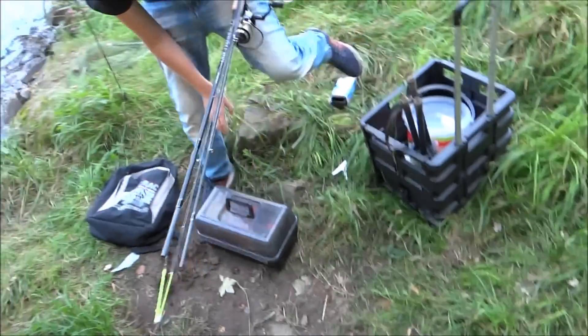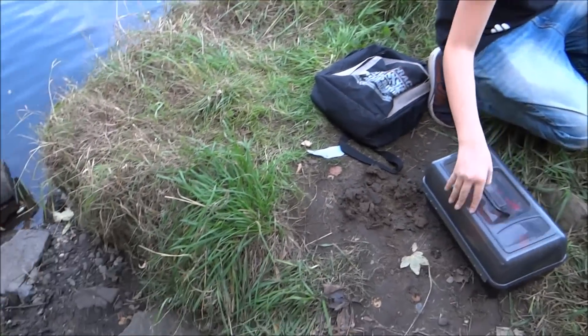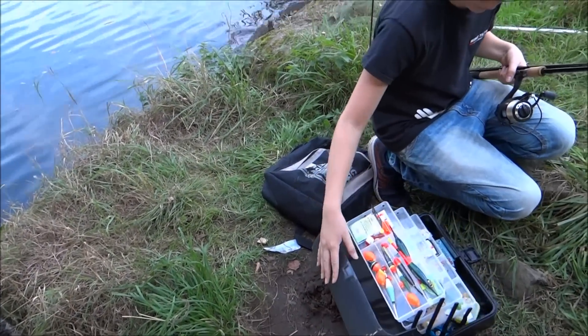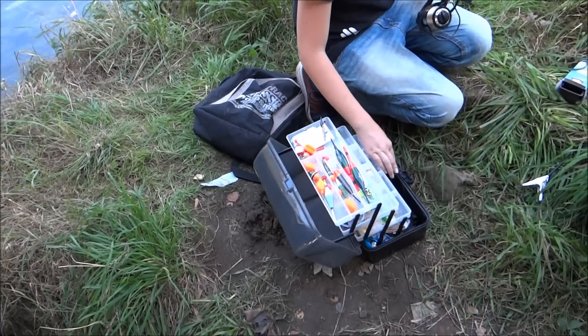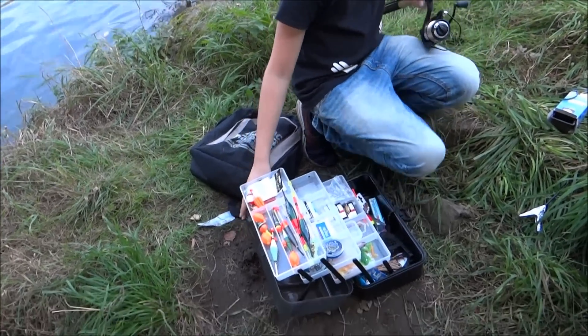The things are packed. Now we're slowly heading home. At least a few fish were caught. It was great to be here again — got up way too early again, slept far too little. But that's okay.